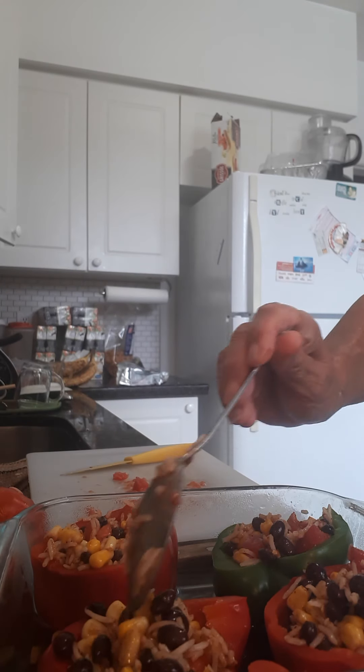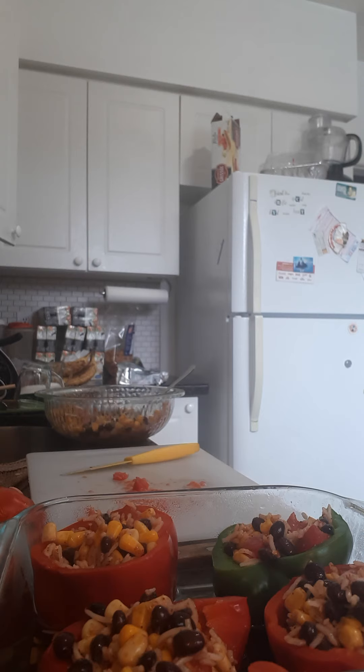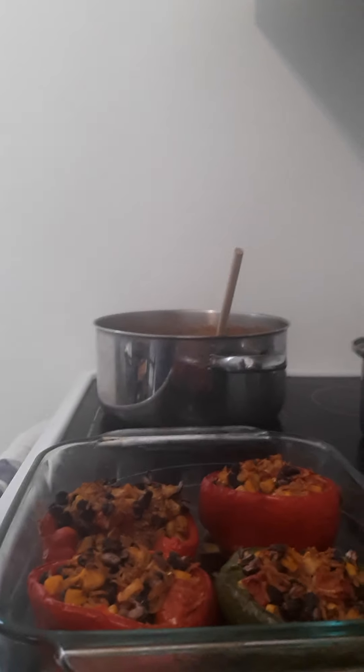So there are my stuffed peppers. Now they're going to go into the oven. I'm going to lightly cover them with a bit of tin foil — or maybe not, I don't have any tin foil. So I'm going to put them in the oven and cook them probably for about an hour. I'll check them with the fork and see if the pepper is nice and soft. Here are the finished peppers, all set to be eaten.